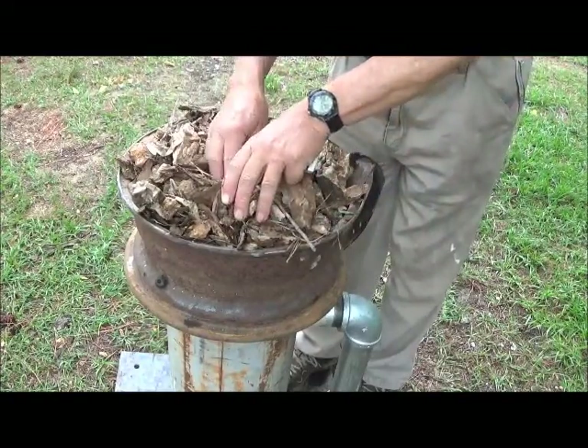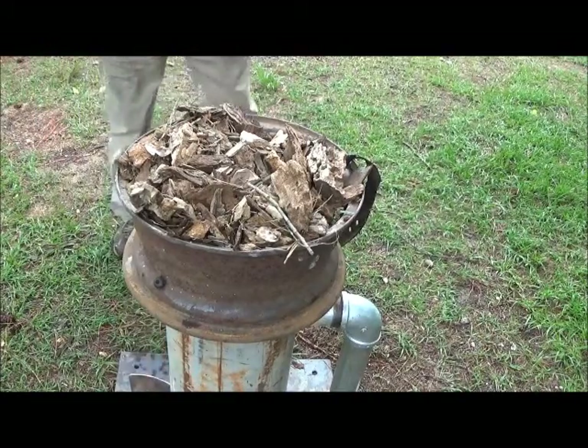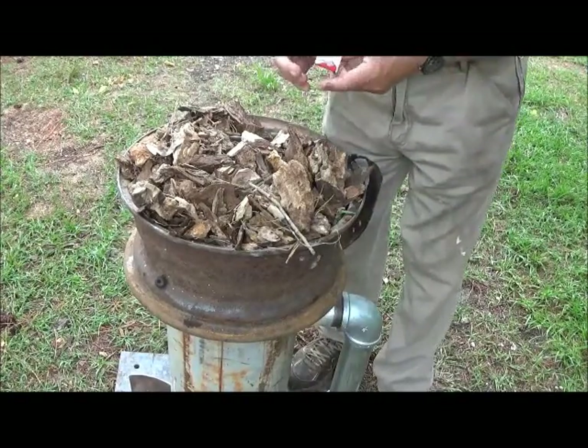Make a little cone. We open the door on the bottom to get a little updraft through it. And then we light it.